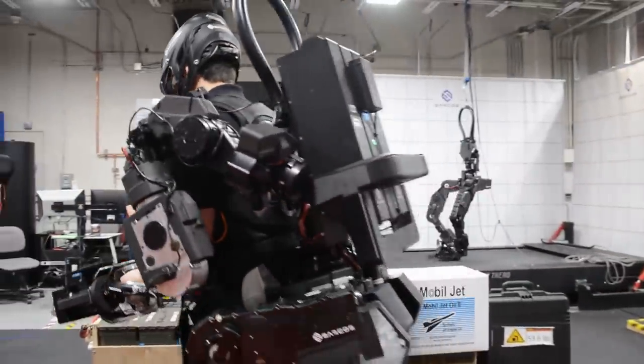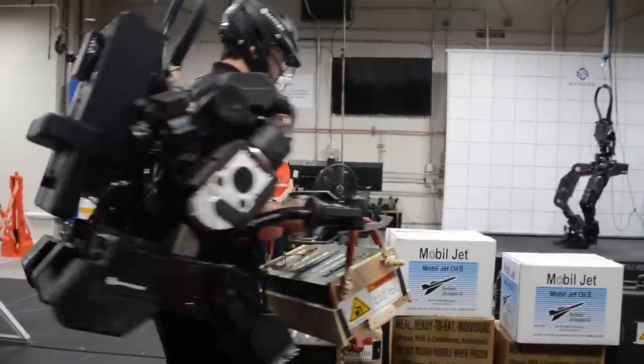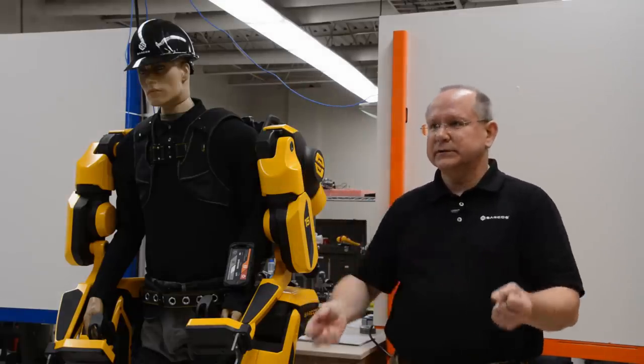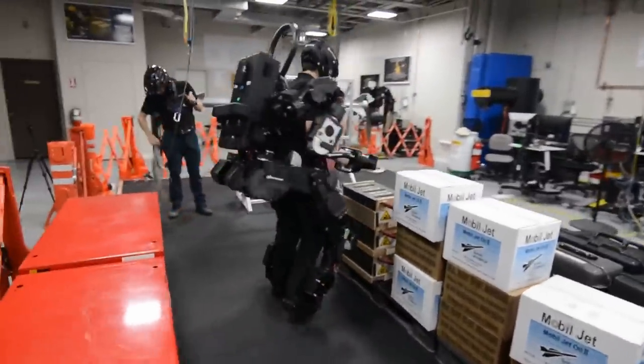They only feel what we want them to feel. If you lift a 200 pound load and let's say that you have a 20 to 1 reduction, they're only feeling 10 pounds. In the demonstration, he was lifting 80, 100, 125 pounds — we've lifted up to 200 pounds.